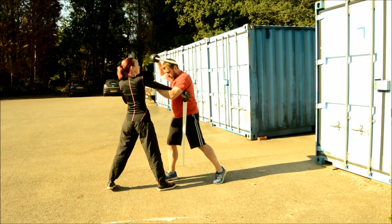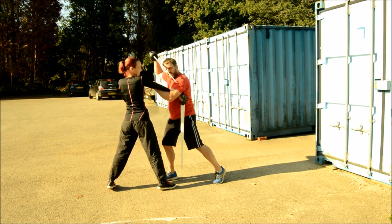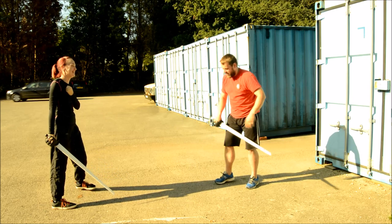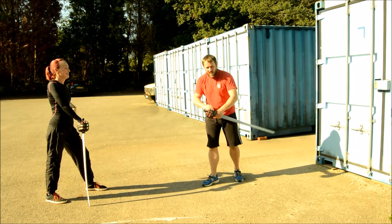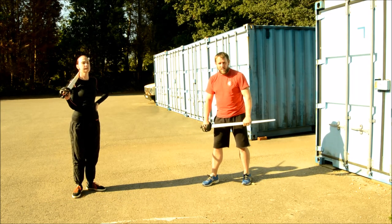And the way you know you've got the elbow extension is that the person you're doing it to will come up on their toes slightly. So that's the basic straight arm bar serpentine arm lock with Silver's Elizabethan English backsword.